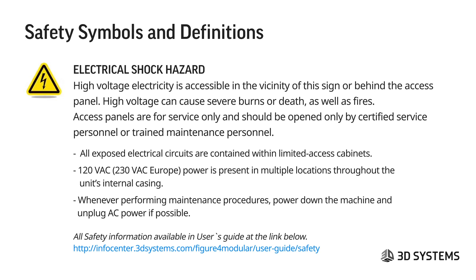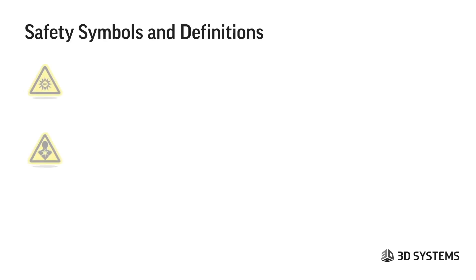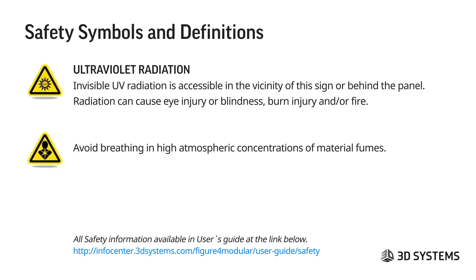Whenever performing maintenance procedures, it's very important to power down the machine and unplug the AC wherever possible. Ultraviolet radiation: invisible UV radiation is accessible in the vicinity of this sign or behind the panel. We use UV radiation to cure materials — it can cause eye injury or blindness, burn injury, and fire. Also, avoid breathing in high atmospheric concentrations of material fumes. When opening a closed printer, pause and give it a few seconds to let internal ventilation clear the concentrated fumes above the print area.